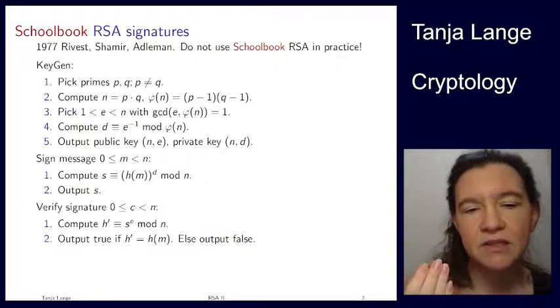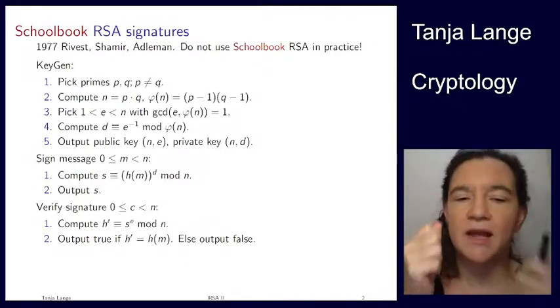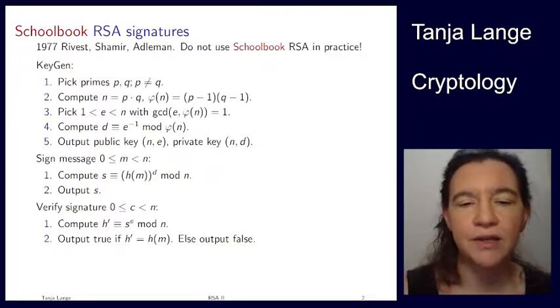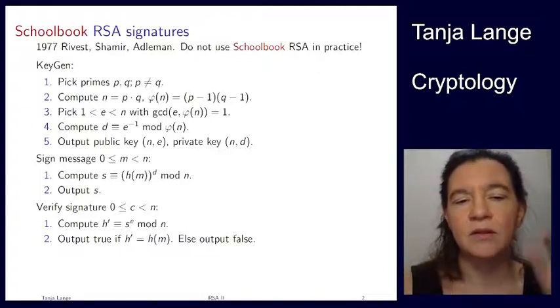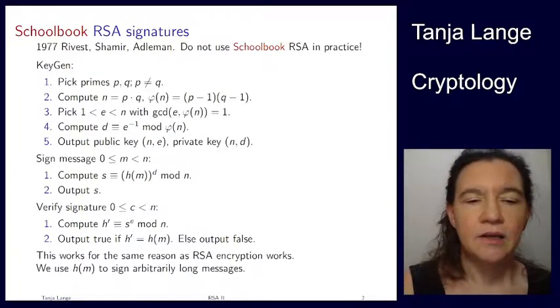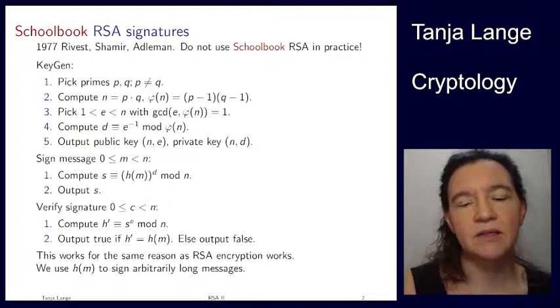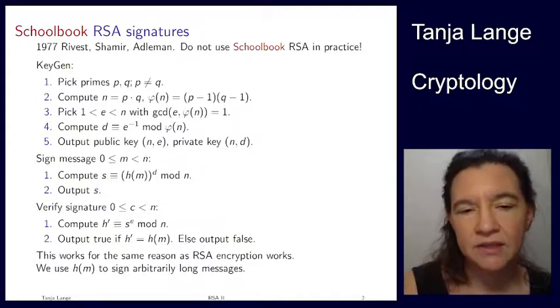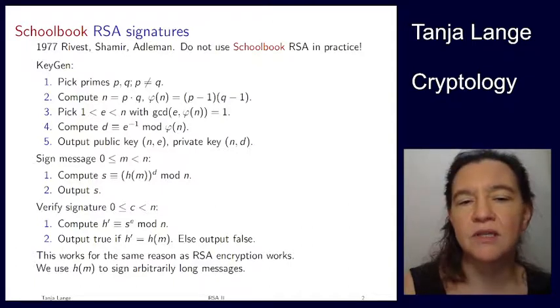We accept the signature if h prime matches h of the message. So we compute the hash of the message and verify whether those two things are the same. That corresponds to the encryption operation — it uses the public key, the exponent e and the modulus n. The reason this works is the same as RSA encryption: using Fermat's little theorem. Also, h of m helps in signing arbitrarily long messages, and it already destroys the homomorphic property.